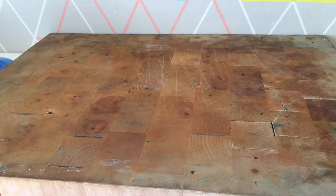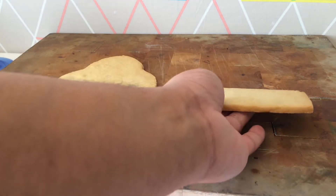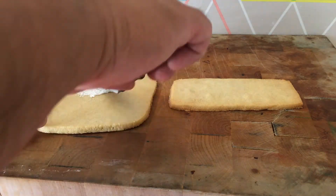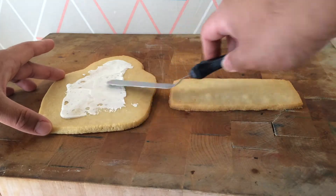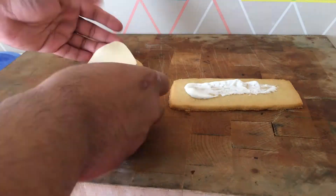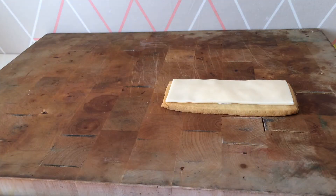Now set them aside and grab your cookies, pun intended. Grab some royal icing with an offset spatula and spread it onto your cookie — just enough so that your modeling chocolate applique sticks to your cookie. I just said cookie a gazillion times and I probably will say it a gazillion times more because I love Cookie. Now that you've stuck them on, place them in the fridge to chill.